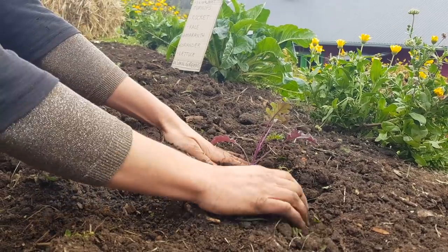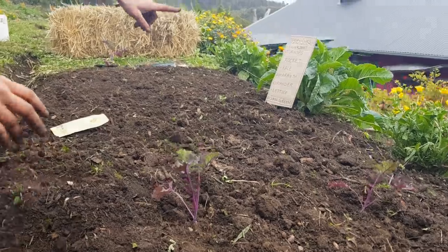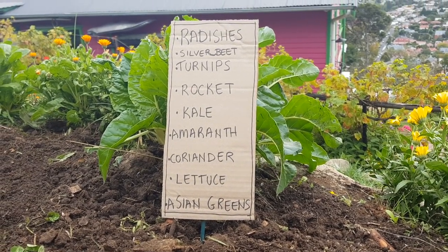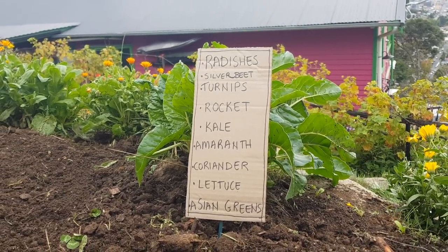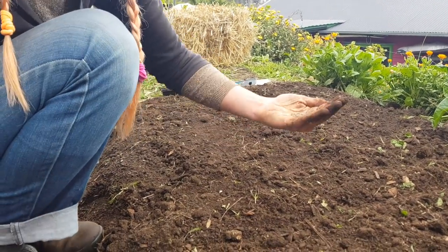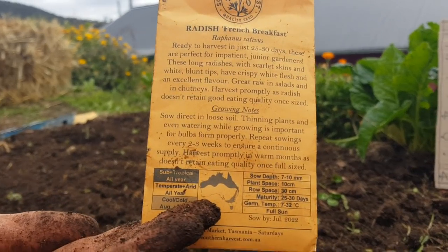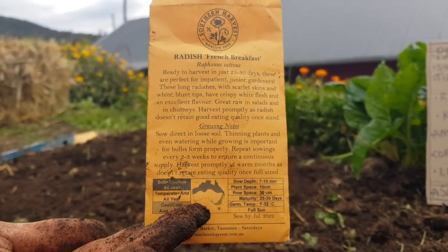These crops I'm planting today will all be ready to eat so quickly. I've got a nice little sign showing other things you can grow as well. Most people all around the world can plant those crops right now. I've just planted some kale seedlings, and in my hand I've got some radish seedlings. If you're buying seed packets, the seed packet is your friend — it will tell you when to plant it, how deep to plant it, and how far apart to plant it. It will tell you all the things.